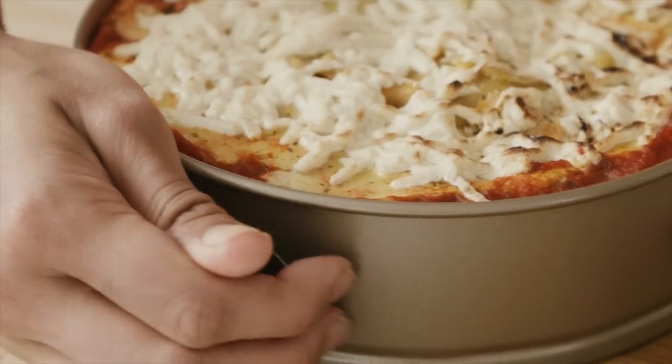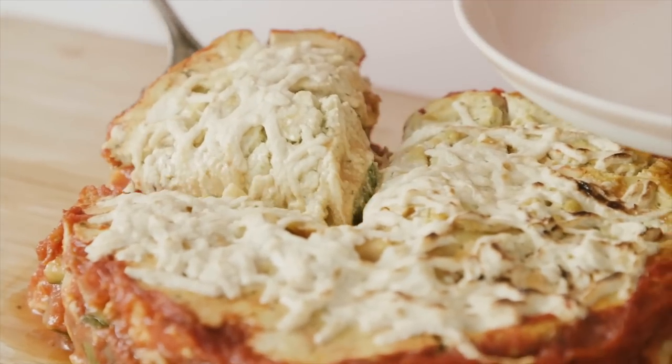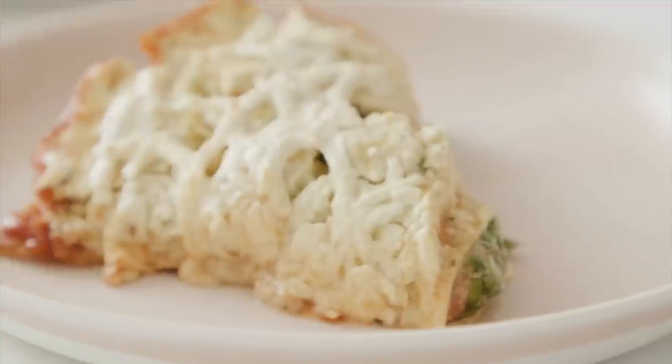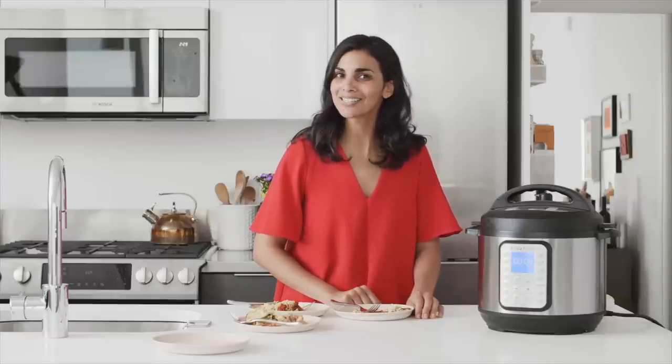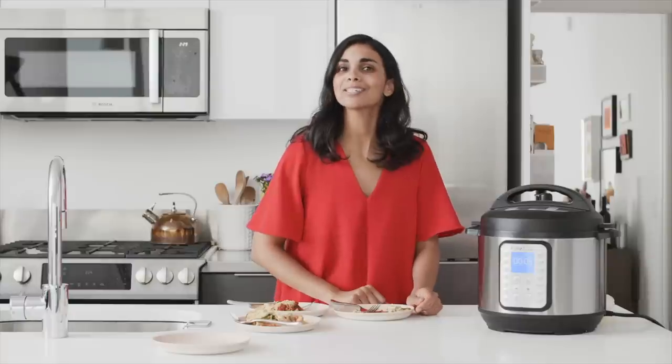Now it's time to dig in! This lasagna is so creamy. I'm getting those notes from the basil so it's got some freshness, and the lemon zest and lemon juice nicely balance the richness of the tofu ricotta. It's got this really nice hearty tomato flavor that I love about lasagna. I hope you enjoyed this recipe for vegetable lasagna in the Instant Pot. You can pre-order my cookbook before June 18th for some exciting free bonus content — instructions are in the description box below. Thanks so much for watching, and I'll see you in the next video.